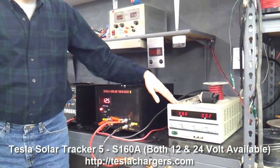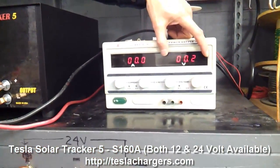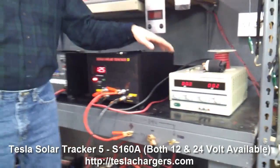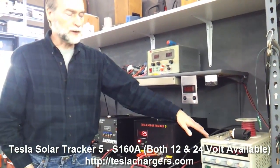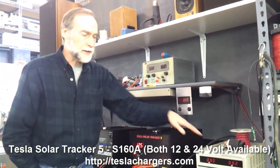This has both an ampere rating and a volt rating. This power supply maxes out at about 50 amps output, while the Solar Tracker 5 can take up to 150 amps input. So this power supply is only capable of producing about a third of the kind of power that this unit can run on.